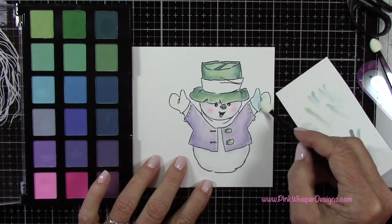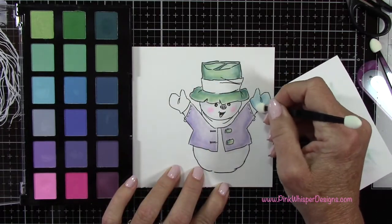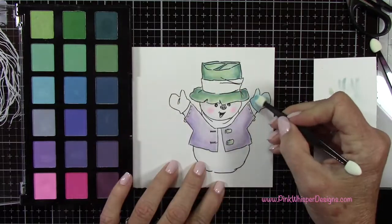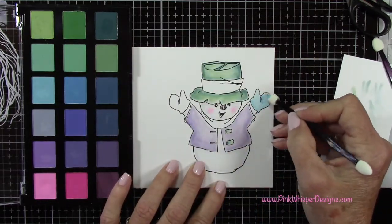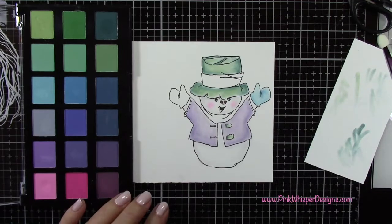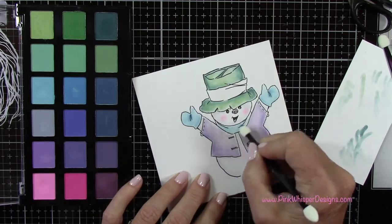With this lighter blue, I'm going to do the mittens, and then I'm coming in with that medium blue to add a little bit of shadow at the bottom of the mitten and where the crease is. I didn't think that was enough of a shadow, so I'm coming in with that next darker blue and adding a little bit more. I did the other mitten the exact same way.